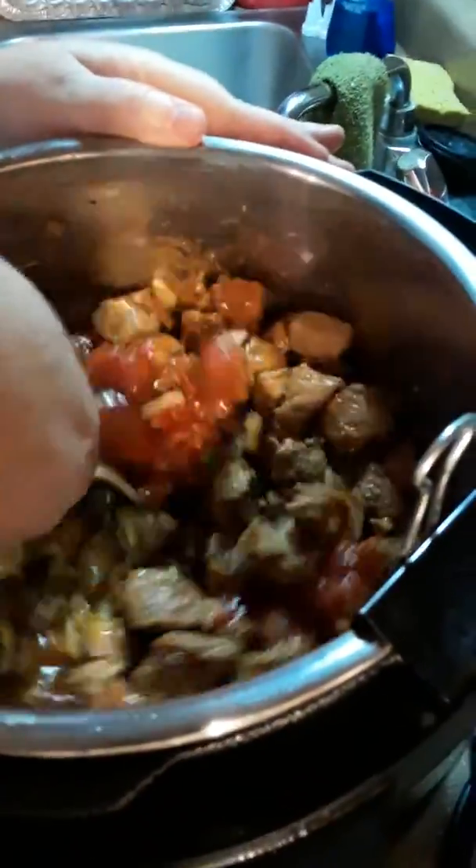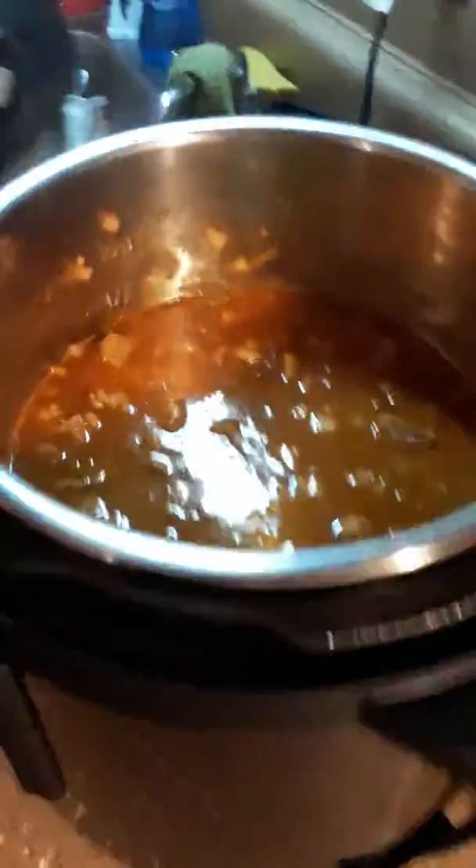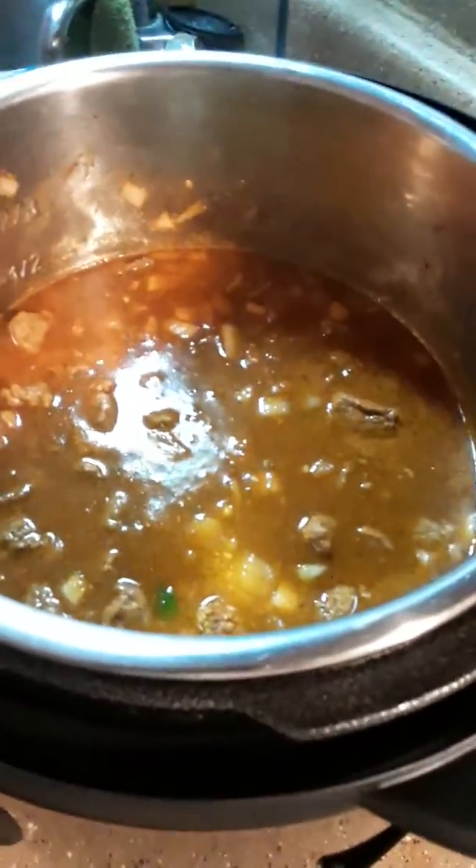Stir it all together — look at that. Now that we've added the beef broth and the tomato sauce, we're going to secure the lid with the help of lovely assistant Deborah.